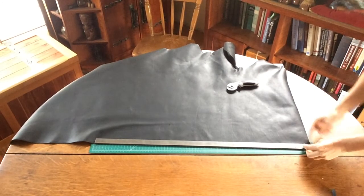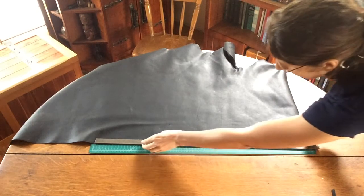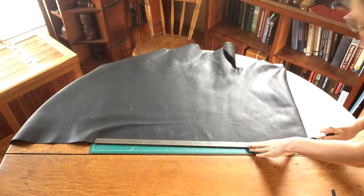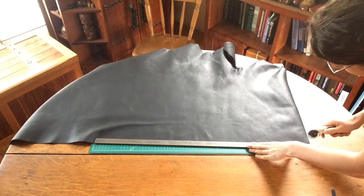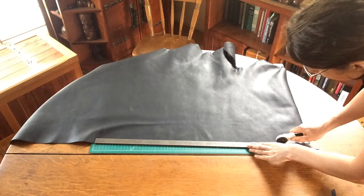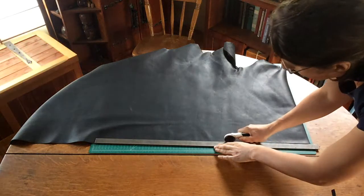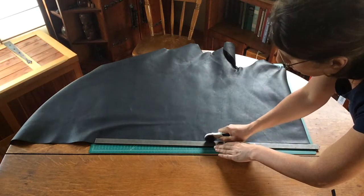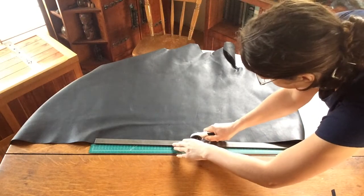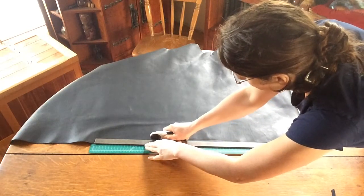Starting at the edge with my cutter, I'm just making sure that the edge of my steel is always at the perimeter of the leather. Pushing down firmly with my steel — this is my straight edge — and holding down firmly with my cutter, making sure that I get a nice uniform cut and the blade edge is gently resting against that ruler. You want to make sure that your leather is pulling freely away.